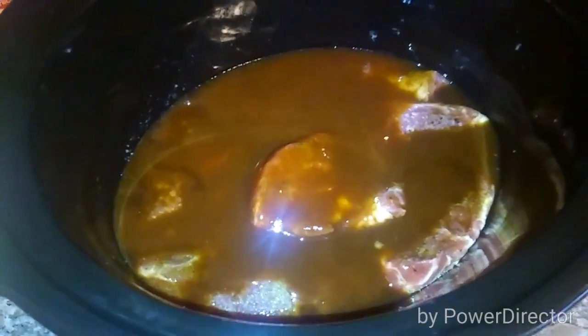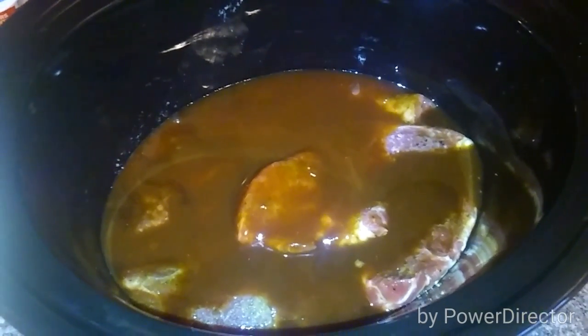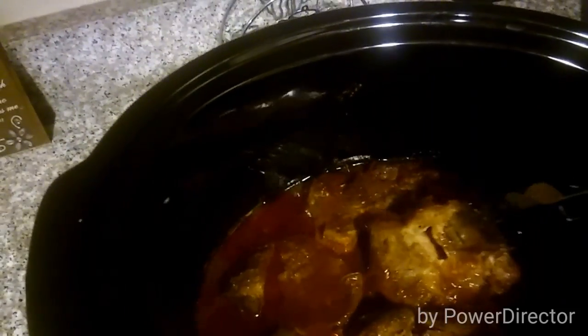We'll just let that cook for the next four to six hours. And then I will let you guys see what it looks like when it's all done. Goodness, it's done — look at it! This is what it looks like when it's done. See, it'll fall apart like that. That's how tender it's going to be.